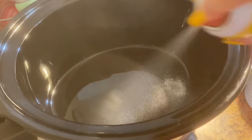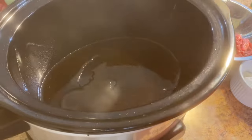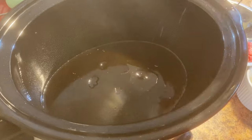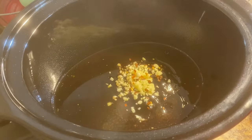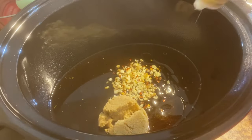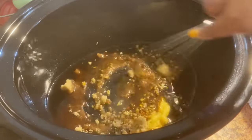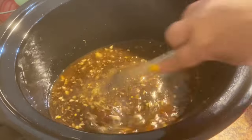To get started, spray your crock pot, then add your beef broth and soy sauce — it's really just a dump and go. Add sesame oil, oyster sauce, garlic, red pepper flakes, brown sugar, and ginger. You can use fresh ginger, ginger paste, or ground ginger. Go ahead and mix this in, making sure everything is nice and combined.